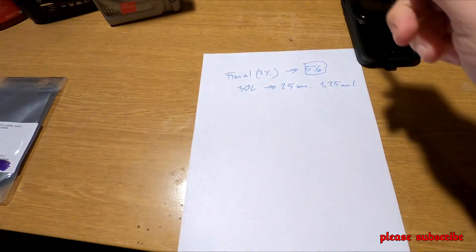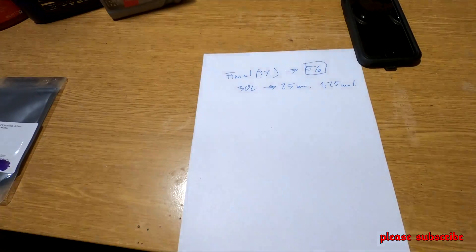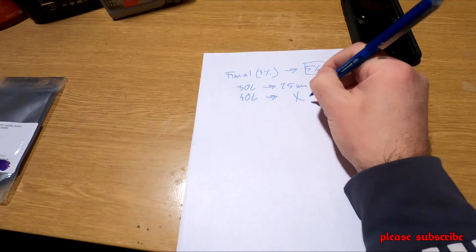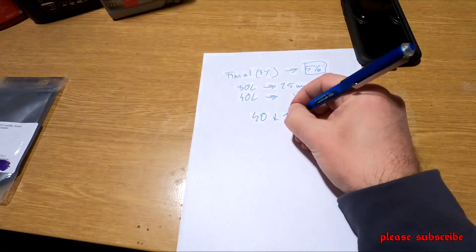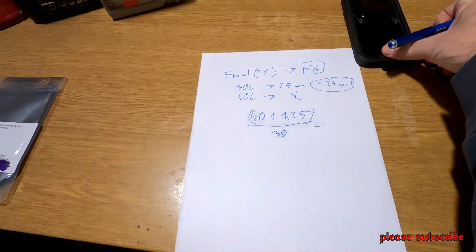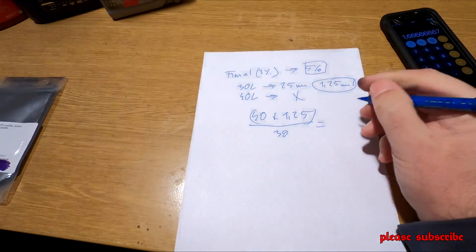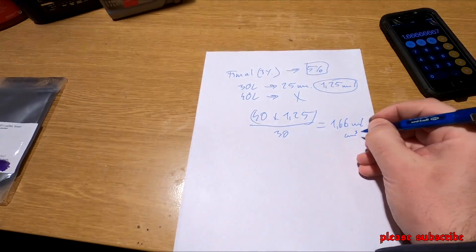Mivel mi most 1 literes olajokba fogjuk belekeverni a molibdén-dissulfátot, és azzal kalkulálunk, hogy 40-es keverékkel számolunk, az azt jelenti, hogy az 1 liter majd 40 liter üzemanyagba fog belekerülni. Tehát: 40 szorozva 1,25-tel, elosztva 30-szal. Ez ki fog jönni 1,66 milliliter, tehát ugyanannyi köbcentiméter is.